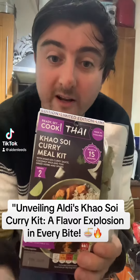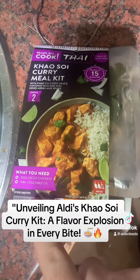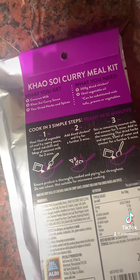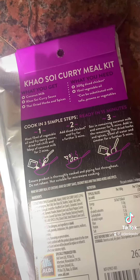So let's cook kai soy curry from Aldi. For this you need 300 grams of diced chicken and 50 millilitres of vegetable oil. Inside this kit you get the coconut milk, the kai soy curry sauce, and the Thai dried herbs and spices.